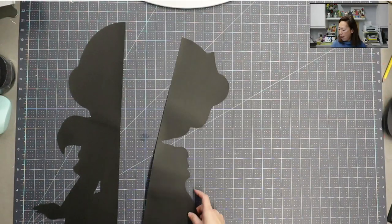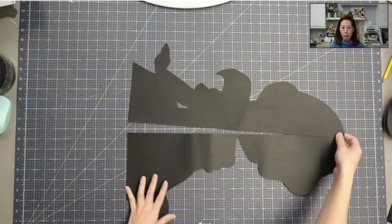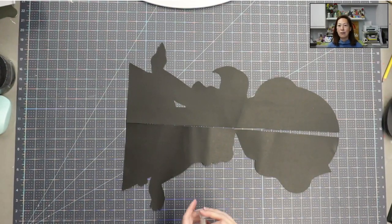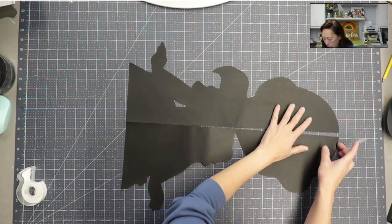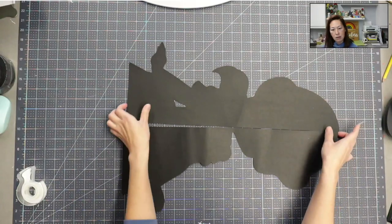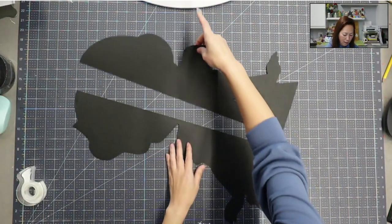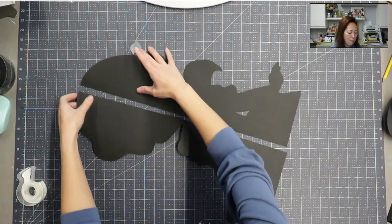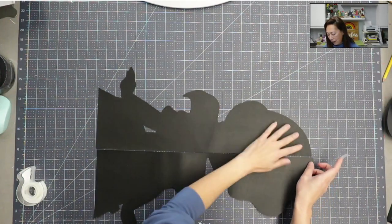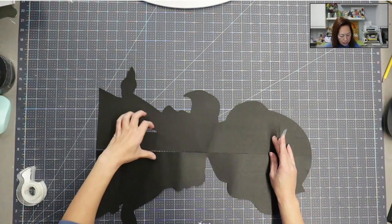I'm going to flip this over and show you what I mean. We tape from the back because you're not going to be able to see it there. If you tape from the front, there's a little bit that's not covered by all the fun colored cardstock — like her dress and her face — and you'll be able to see the scotch tape. So you want to make sure you tape from the back.